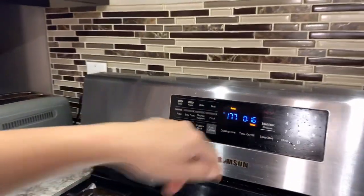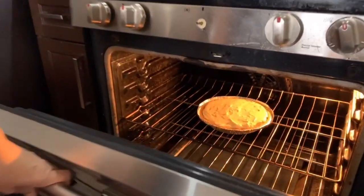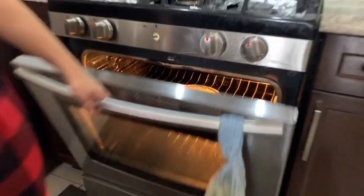Sixteen minutes more left. Let's check — yep, it's still baking. The texture — kulang pa, okay. Close again.